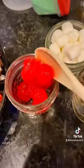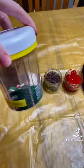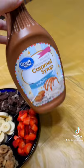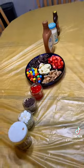I saw on Pinterest some people have even been making ice cream topping charcuterie boards and they were so cute, but I like my toppings separated. I'm not picky with many things but I am pretty picky with what I put on top of my ice cream.